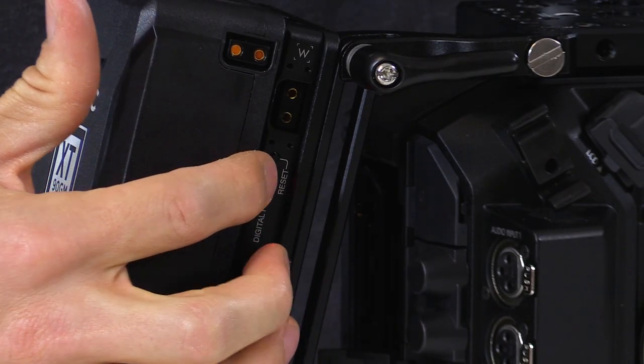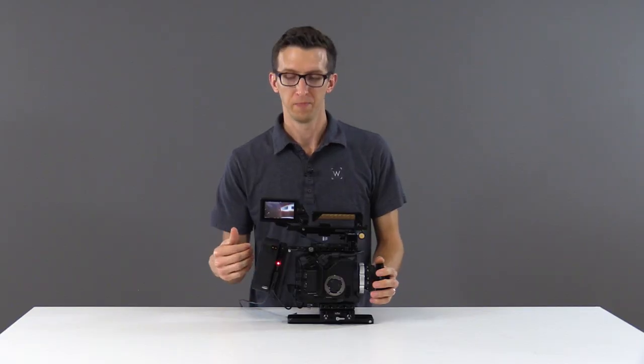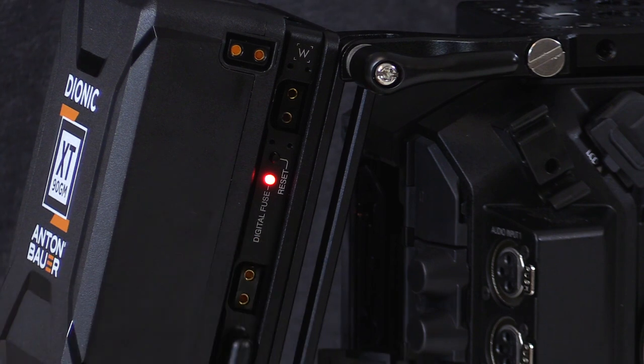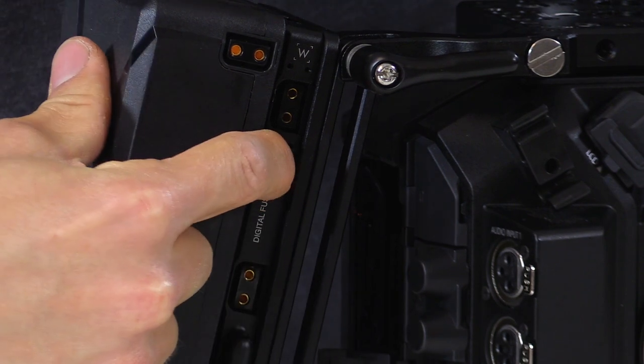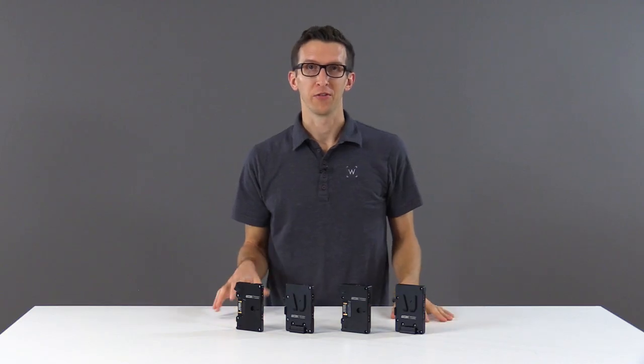You can see that the red light came on. Our accessories are not getting power anymore but you can see that the camera still has power. Once you reduce the load under the 5.8 amp limit you can push the reset button and your accessories will have power again. These products are all available in our store now.